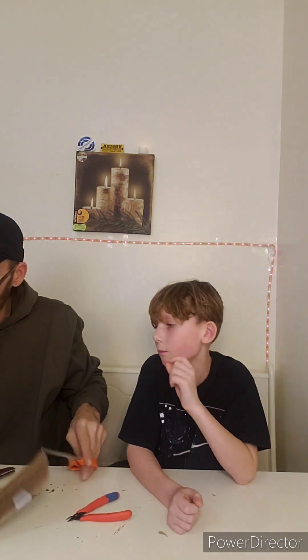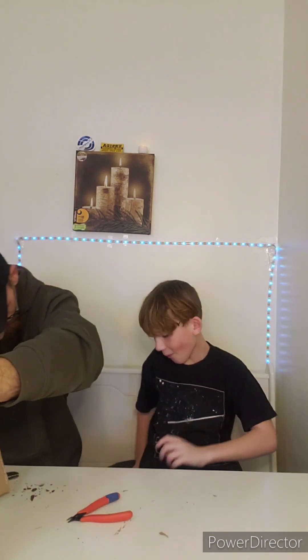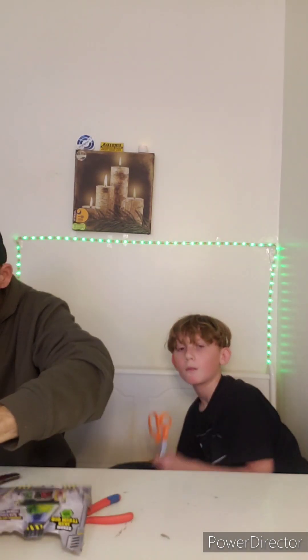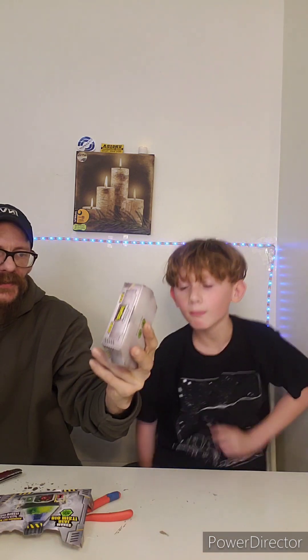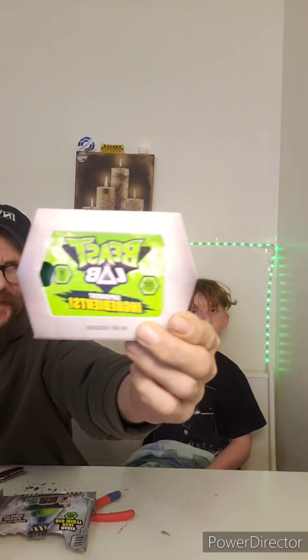Basketball, gymnastics — danger! Here we go. We got some parts, ingredients. Does that come up backwards on the video? It looks backwards to me. It says: Beast Lab Experiment Ingredients — caution, do not discard — and then Beast Lab instruction manual.